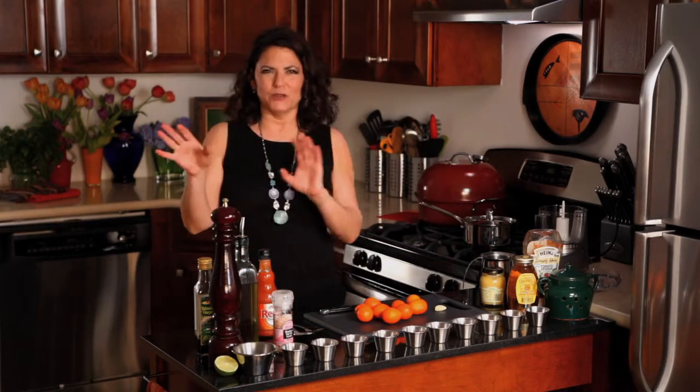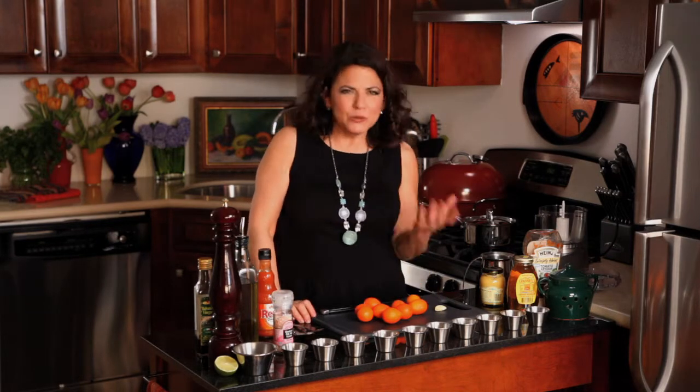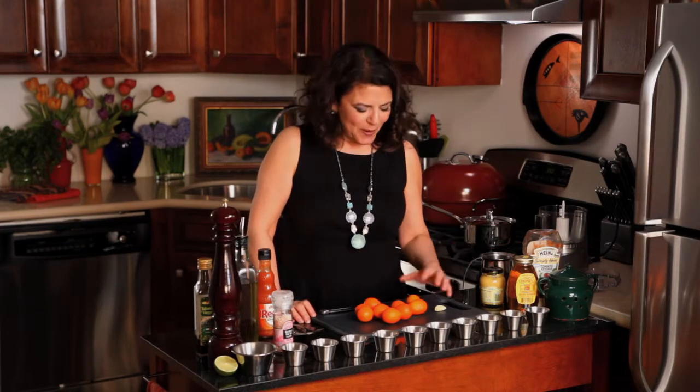We're gonna make our own duck sauce — you know the stuff that you get when you go to a Chinese restaurant and you're gonna serve it with your ribs? That used to be actually good. And now it's, who knows what's in it? So we're gonna make our own.